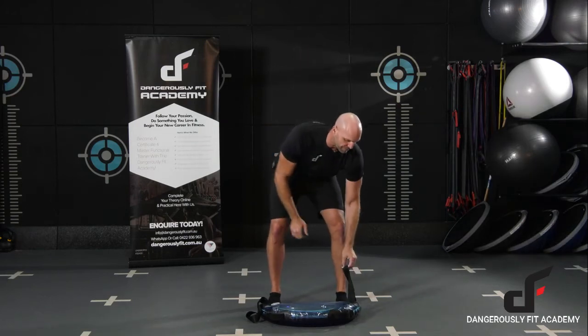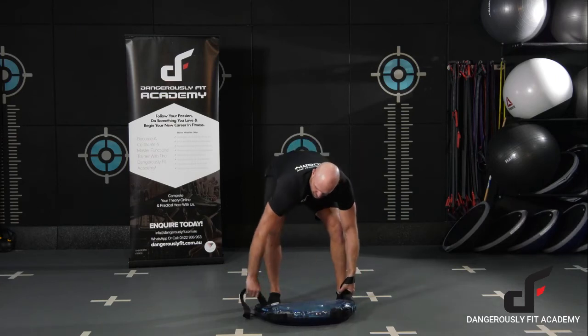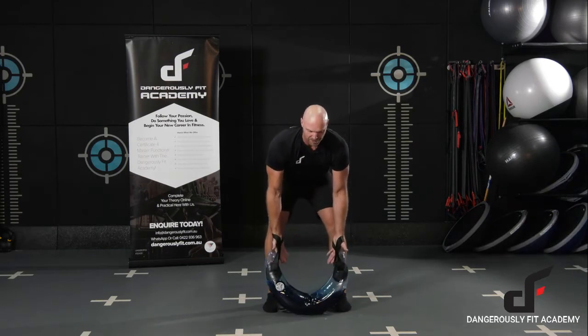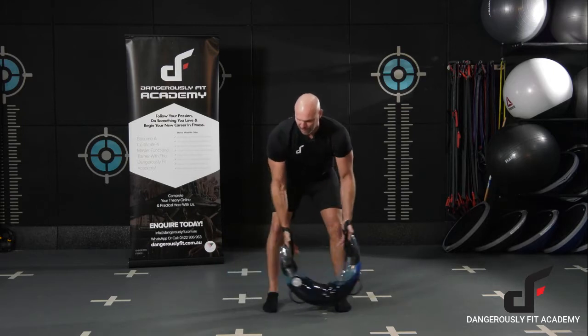When we're setting up with the bag, we've got our feet around about shoulder width apart. We're going to have our hands through the two straps — hands go through the straps, turn and then grab onto that webbing. To get the bag going, we can do a few small reps just to get that momentum going.